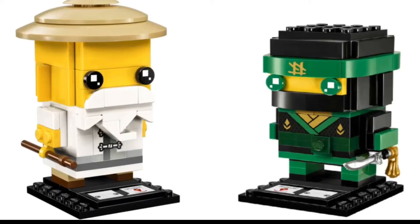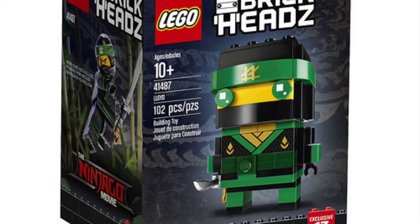So let's have a look at Lloyd first. Lloyd looks pretty cool — he has 102 pieces and he's probably my favorite out of the two. He has his Ninja Zord and also some cool printed pieces on him. He is ages 10 and up, set number 41487, and he definitely looks pretty cool, but I don't think I'm going to be getting him.